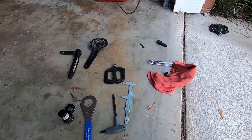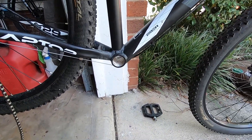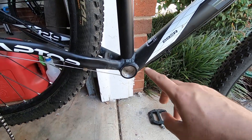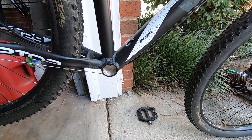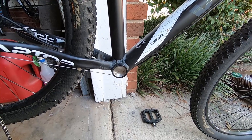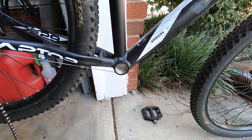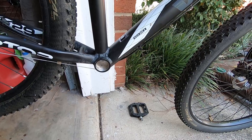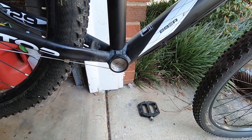I'm here working on my Venso hardtail and I'm gonna put a SRAM NX DUB crankset on it. I was just doing this and decided to break the camera out and document a little bit about it. The camera's gonna be handheld, sorry about the quality, but it's kind of a spur-of-the-moment thing. I want to show a little bit about how the DUB system works and how to put the DUB bottom bracket and crankset on.